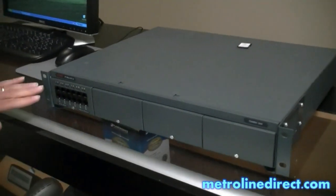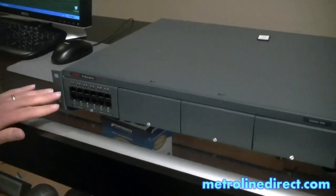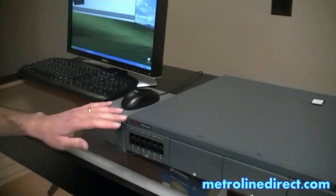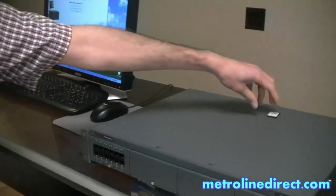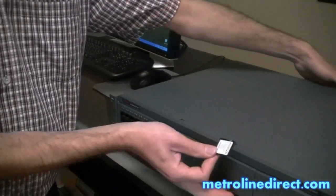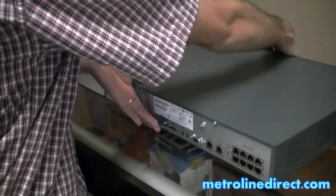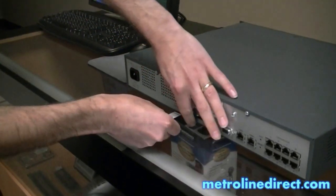As you can see, I already have my commo card installed in my system. If you want to check out more information on that, check out my video on the commo card. Here's my SD card — this is the Avaya IP Office SD card. I'm going to install that in my system slot here.